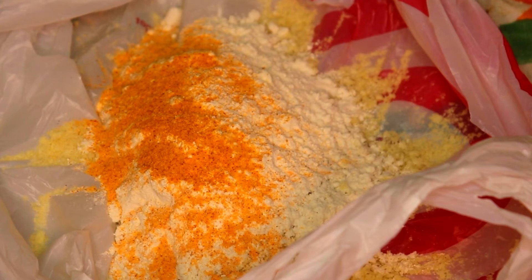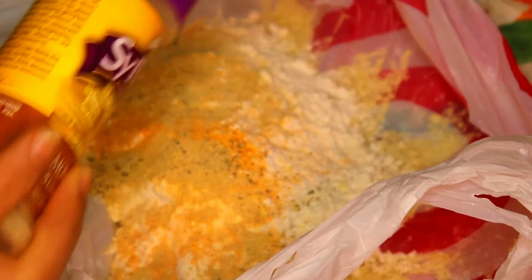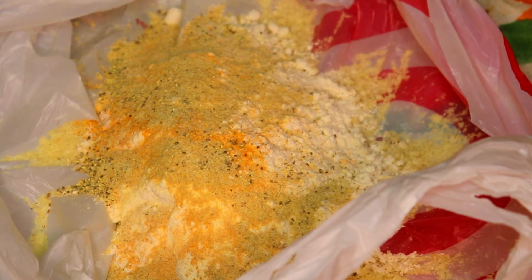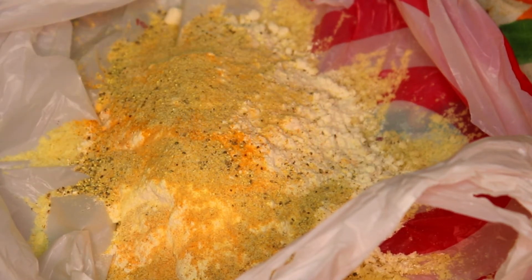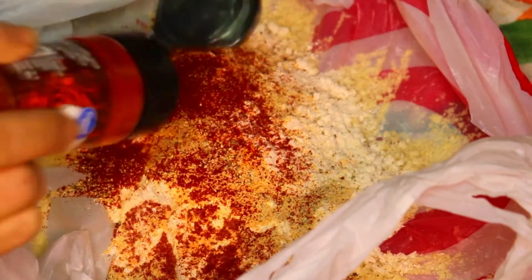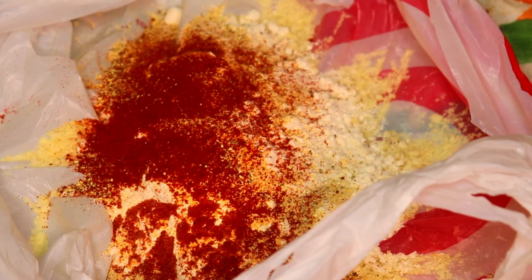I'd say that was about three quarters of a teaspoon of seasoned salt. I'm gonna put some lemon pepper seasoning in it — about a teaspoon. Then I'm gonna put some smoked paprika in it for color, for flavor, for that nice smoky flavor — about three quarters of a teaspoon. Now all you have to do is shake it up.